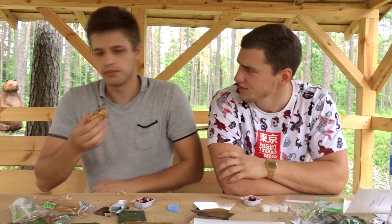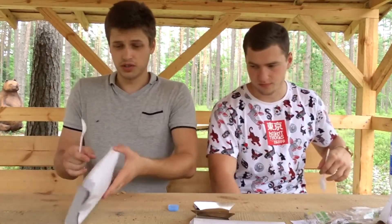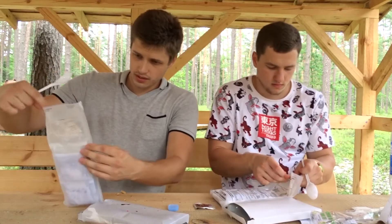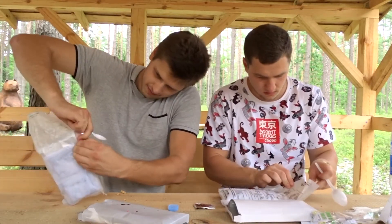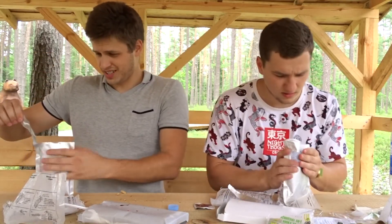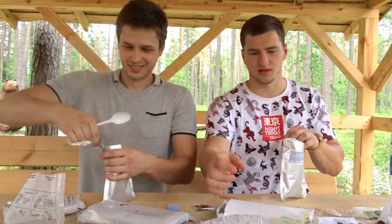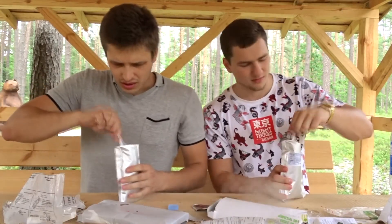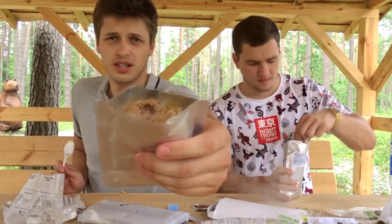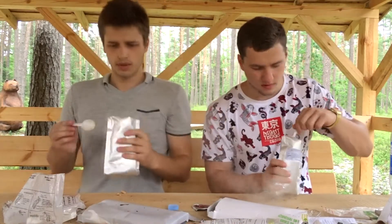Is our main course ready? We've got our spoons ready. Mine's a little bit messed up because of the too much water I added, but I hope it heated up well. You basically gotta tear it open again after heating. Oh man, that smells pretty nasty, to be honest. It's still steaming, still boiling. Looks like a meatloaf. So again — pork with pearl barley right here.